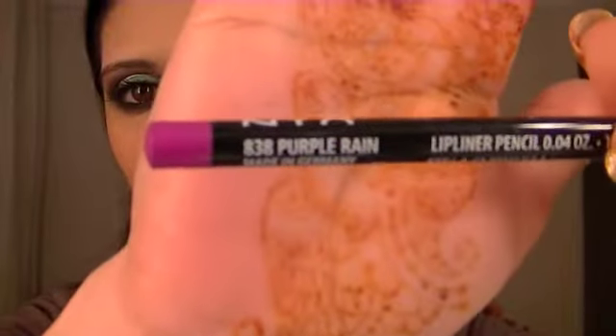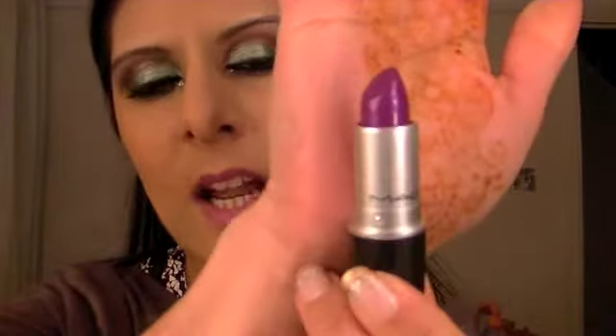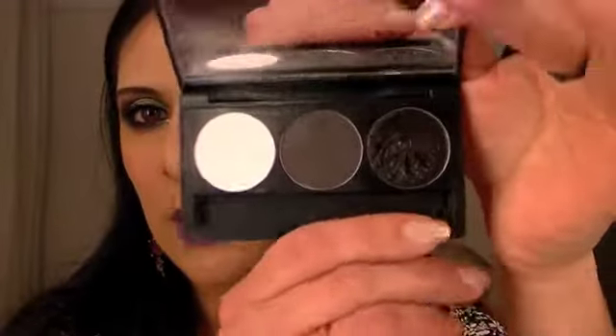For my lips I'm using Purple Rain by NYX, which is a lip liner. Then to finish off I'm using Style Curve by MAC — it's from the new collection. Ever since I got this it's been in my handbag; I've been wearing it every day. You can wear this really sheer or layer it for more colour. I've blotted that off and I'm applying my clear gloss — it's a slightly coral shade but any will do. Just darkening my eyebrows using the Inglot Brow Palette in a dark brown.